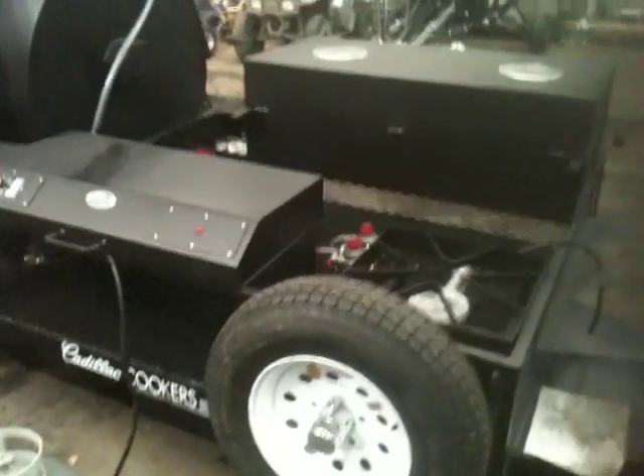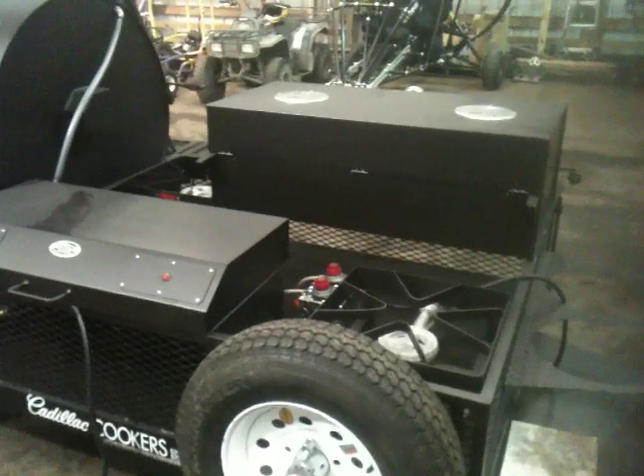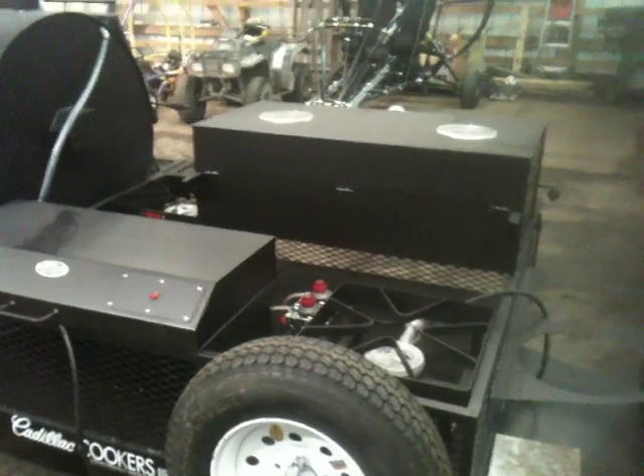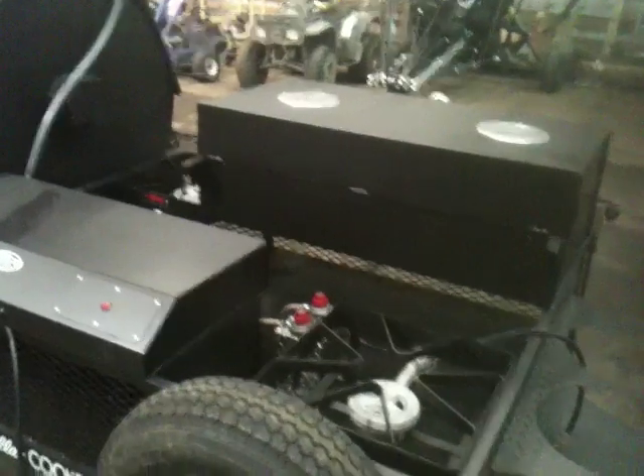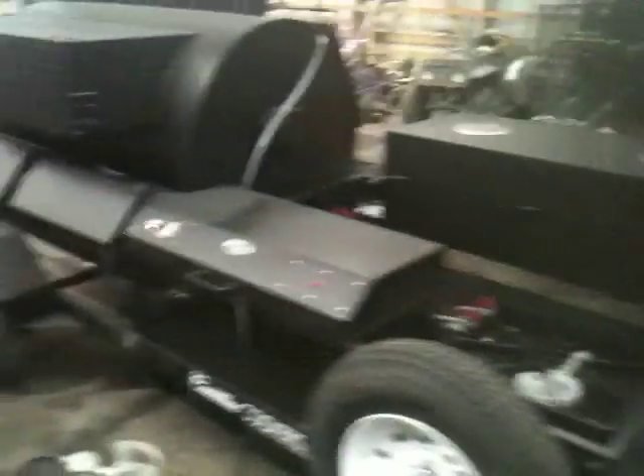This unit has a spare tire, barbecue grill, fully automatic gas combustion system, and a two-burner stove. Really, really nice — everything a guy needs to make money catering.